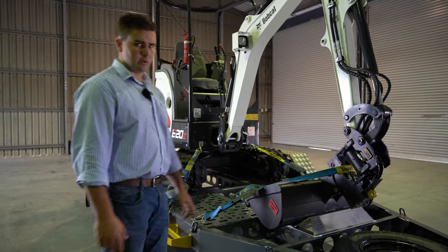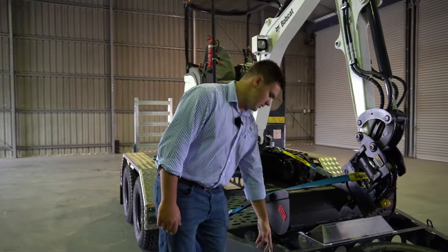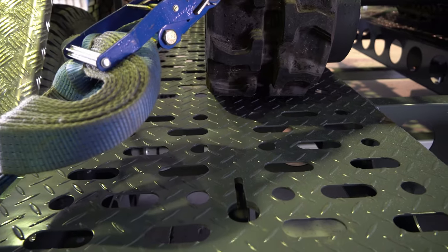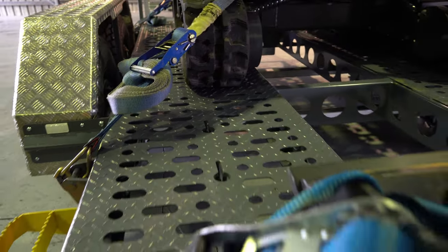This one's equipped with 24 tie-down points — any on the outside are 1.12 tonne rated tie-downs, as well as in-floor chain slots. So 24 in total.